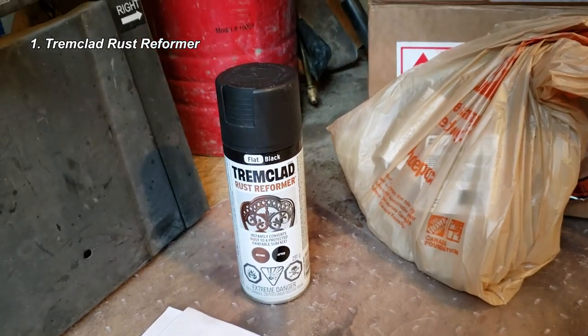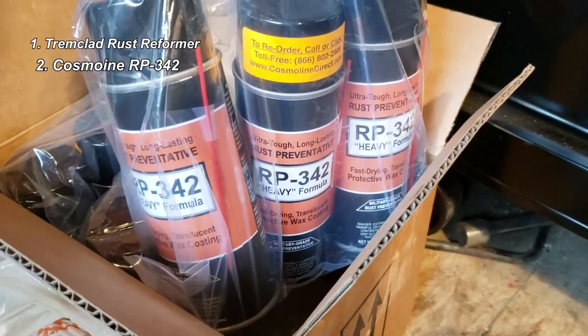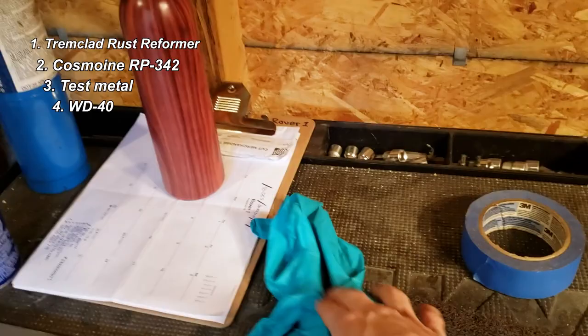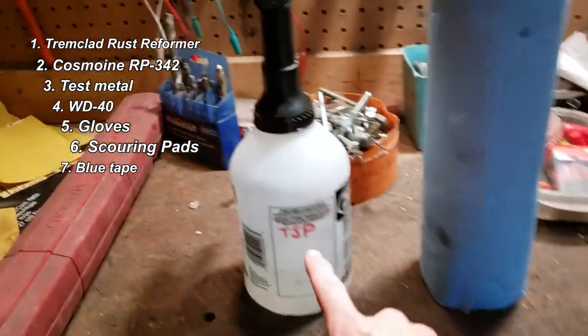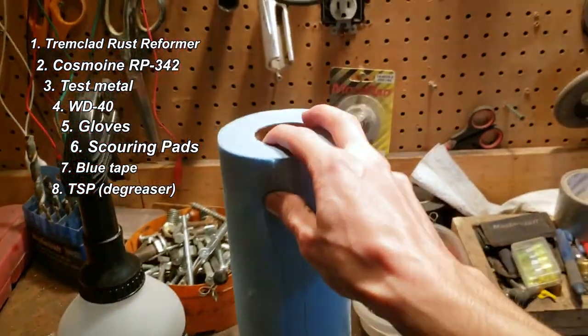We've got Tremclad Rust Reformer. We've got Cosmoline RP-342 — the god of all things. We have some test metal, WD-40, gloves, scouring pads, blue tape, and of course we have trisodium phosphate to clean the metal, also known as TSP, and blue towels.